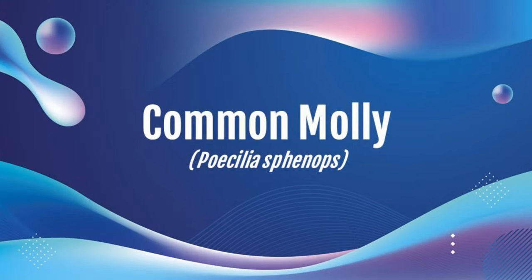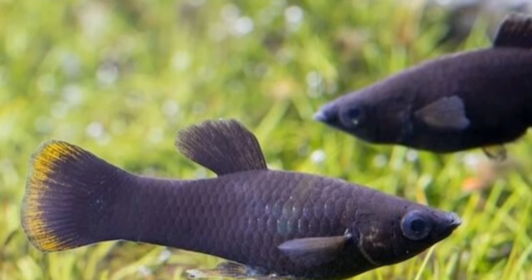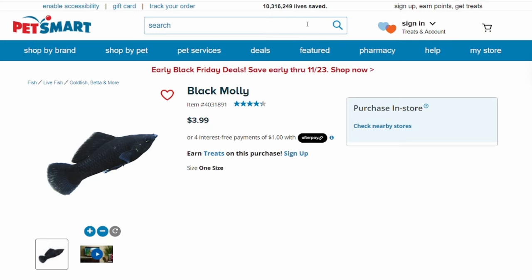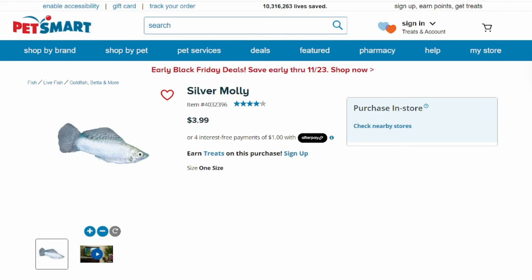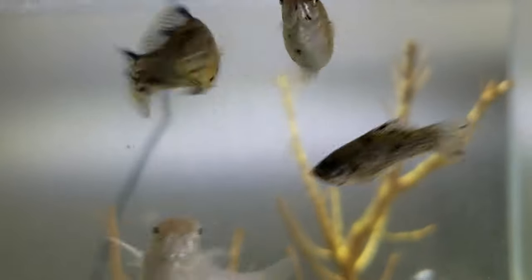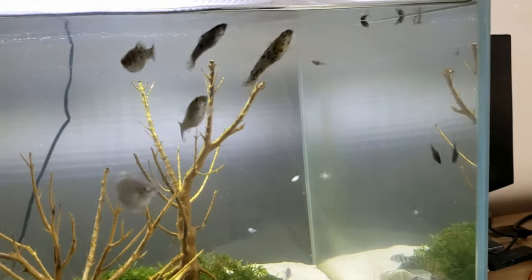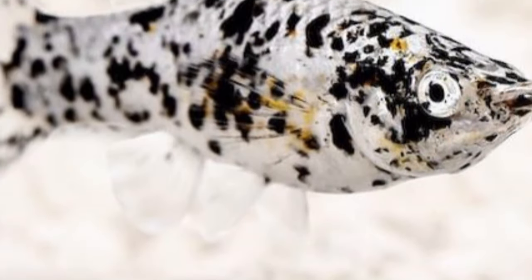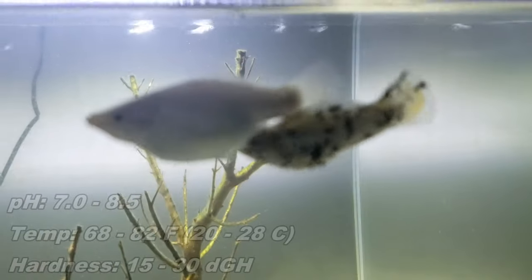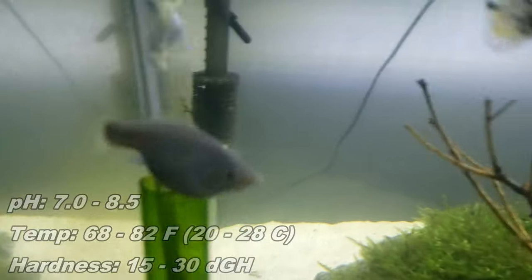The first one is the common molly, also called the shortfin molly or regular molly. These are the mollies most commonly found in chain stores — if you see it just named 'blank molly,' such as black molly, silver molly, or Dalmatian molly, you can assume it's common. The origin is most common to Mexico. Care level is easy, size is about three inches, lifespan is three to five years, and cost is four to ten dollars. pH should be 7.0 to 8.5, temperature 68 to 82°F, and hardness 15 to 30 degrees general hardness.